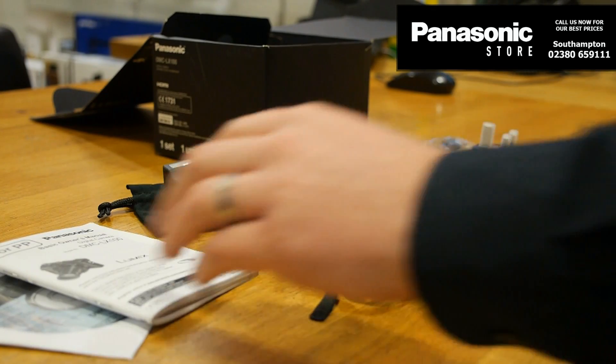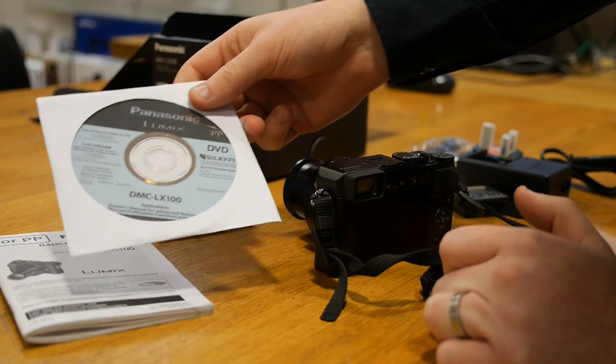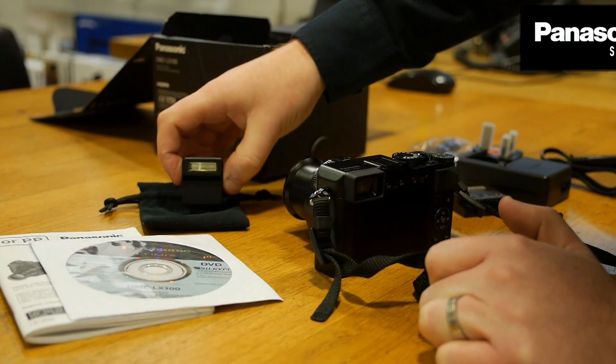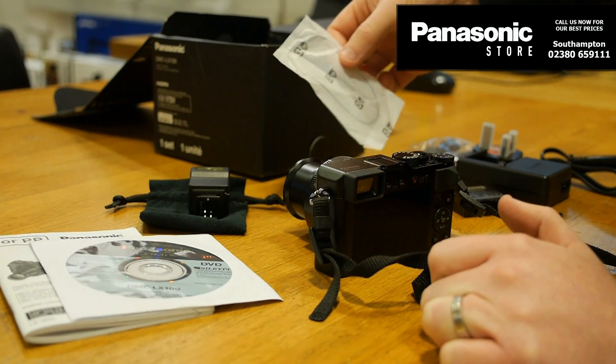You do get a strap, your basic instruction manual, and of course a full CD-ROM with some software and the full instructions. You get a little flash and a little carrying pouch for that, and you get a lens cap and a little lens cap strap.